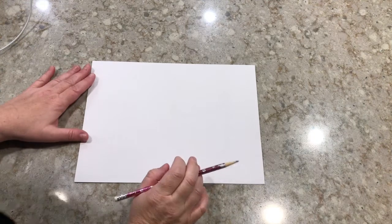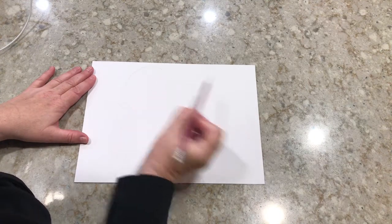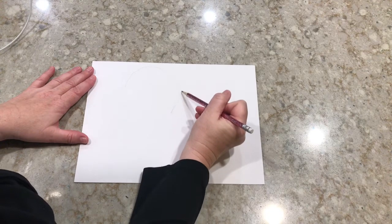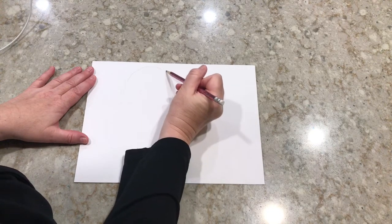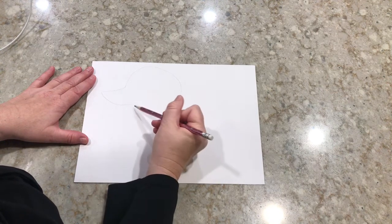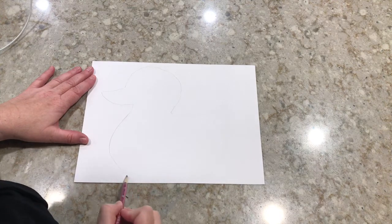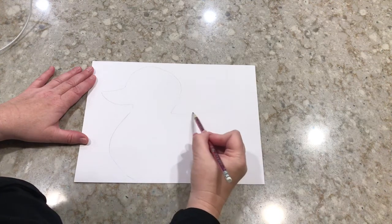Our first step is going to be to draw a rubber duck. I'm using my pencil to lightly sketch and then I'll go over it with a marker once I'm happy with my shape. If you aren't comfortable drawing a duck, you can go online and print out a rubber duck template and use that as well.